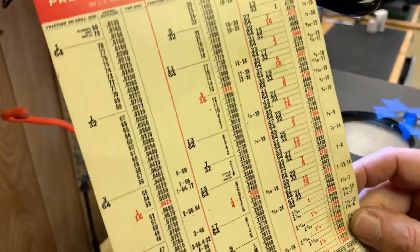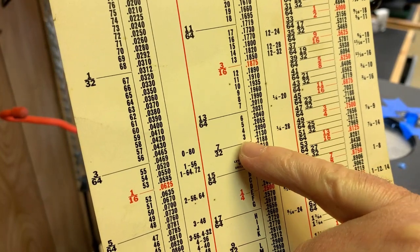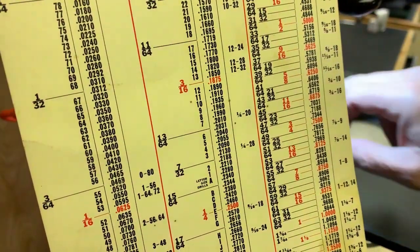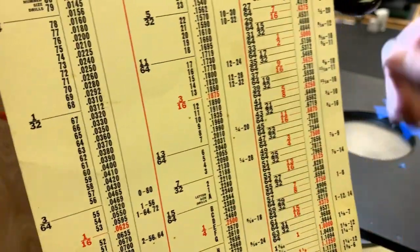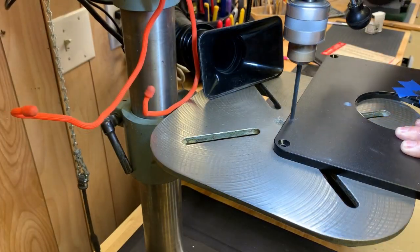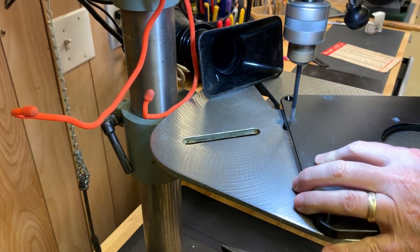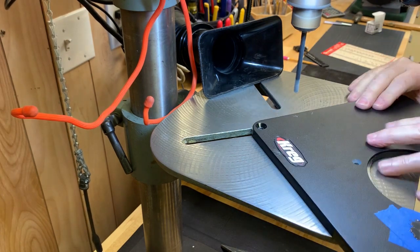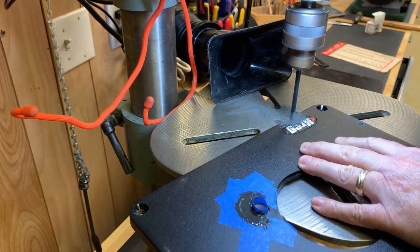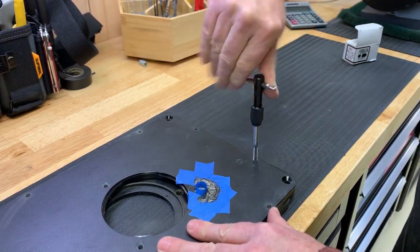Using my trusty drill chart, I look up quarter-28 and find it's a number three drill, with a 0.213 decimal equivalent. I went ahead and chucked in a machinist number three drill bit and drilled at a max speed of 2,200 RPMs. With the holes drilled, I'm now going to tap each one with a quarter-28 tap. It goes in nice and easy — this phenolic material is pretty easy to tap and drill compared to steel. You can see it's a nice straight tap, and I went around and did all of them the same way.